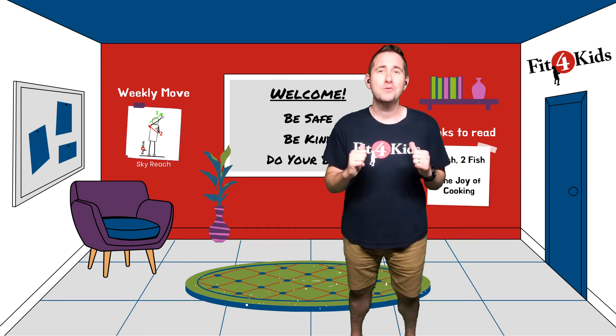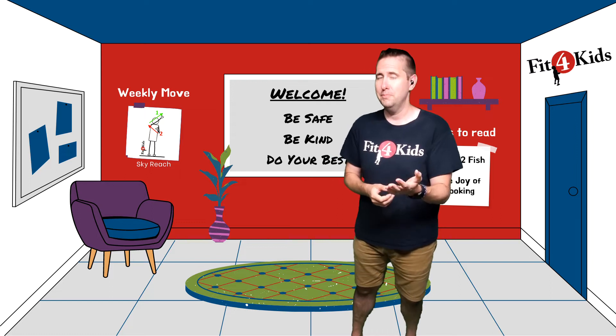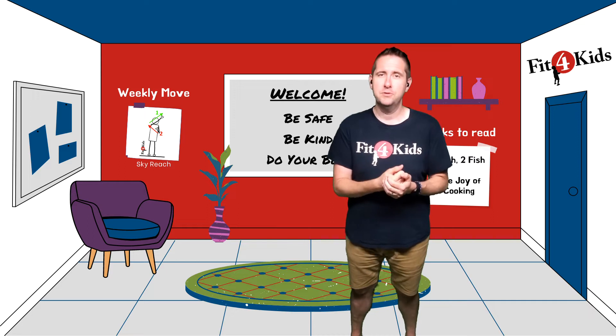What's up everybody, it's Coach Suo with Greater Richmond Fit for Kids here to teach you a math game that you can play at home if you have another person and a set of fingers. The game is called Math is Fun and it's very similar to Rock, Paper, Scissors.